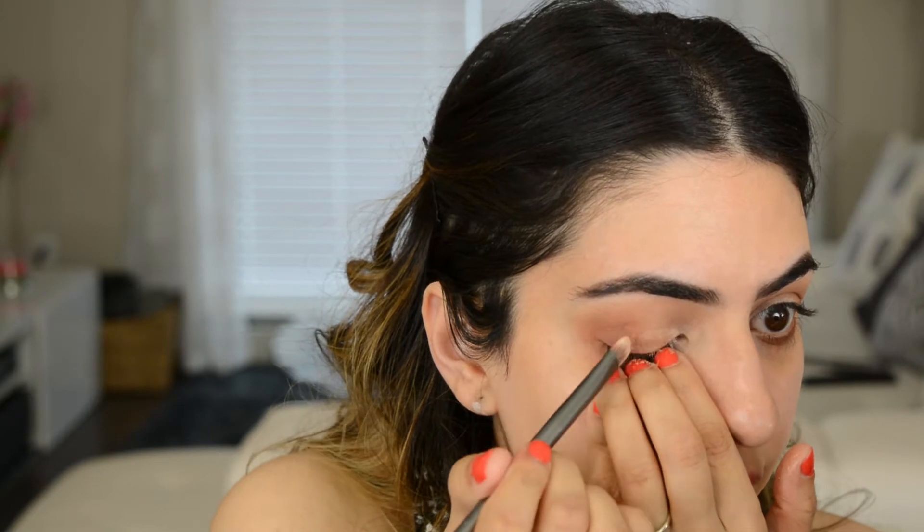Next I'm going to go in with a flat shader brush and spritz some Fix Plus on it — I have like none left. And then I'm going to dip into Makeup Geek's Afterglow pigment. It's like a really pretty champagne color. This is why we're doing our eyes first, because this can have a lot of fallout and become really messy. So I'm just going to look close into my mirror and apply the pigment on the whole lid up to the crease but not beyond. Let that dry for a second, then blend it out so it doesn't look so sharp. If you try to blend it while it's wet it's going to make a really big mess, so wait till it's dry.